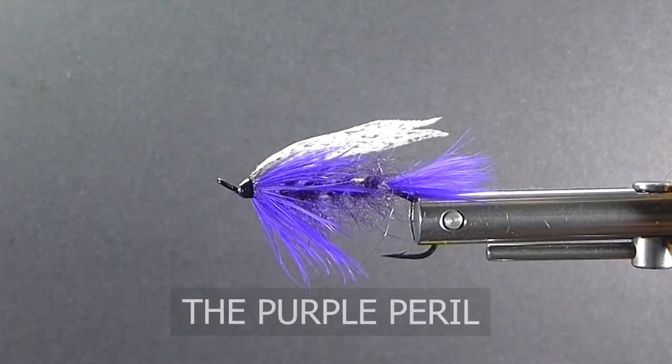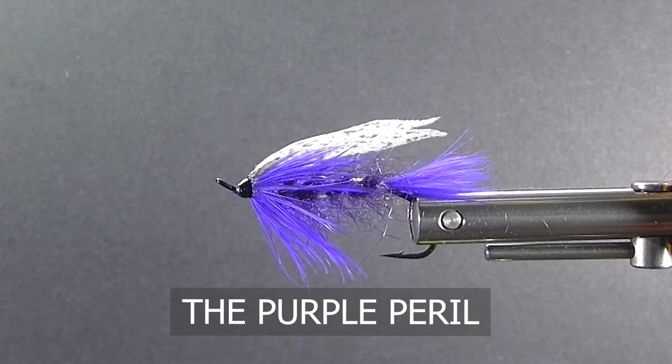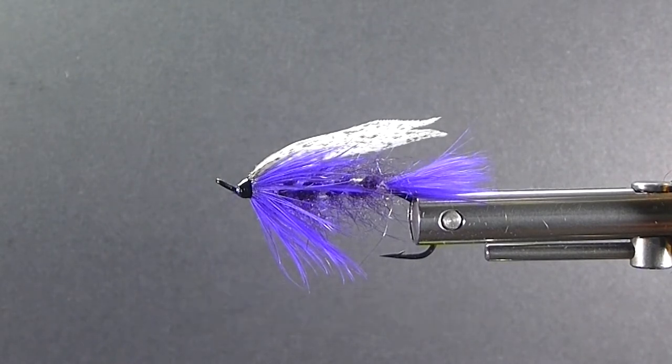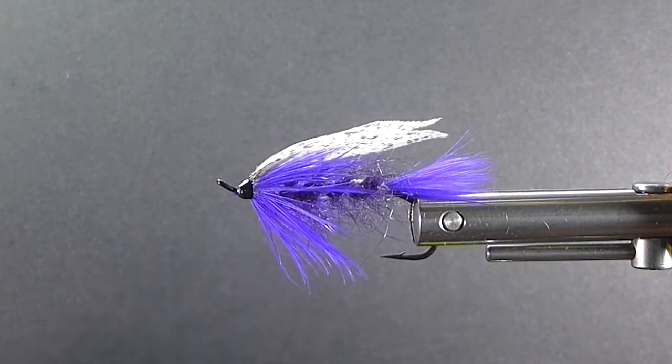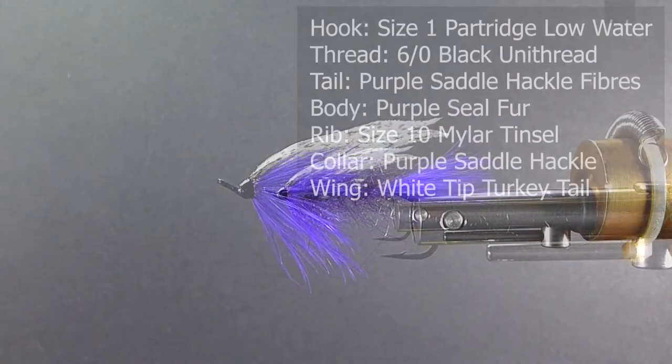Good day everyone. Today on the bench I'm going to tie up the Purple Peril. This is one of our all-time favorite steelhead flies. It's probably on the short list of many steelhead anglers over the years. It's produced very, very well. It's a simple fly to tie. It's a great coloration and we'll go over the materials we need to tie the fly.